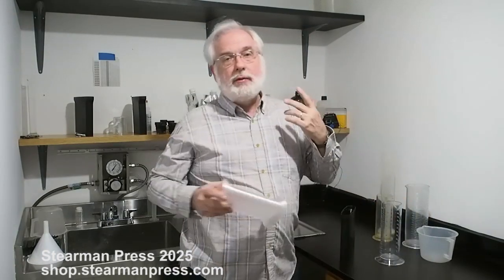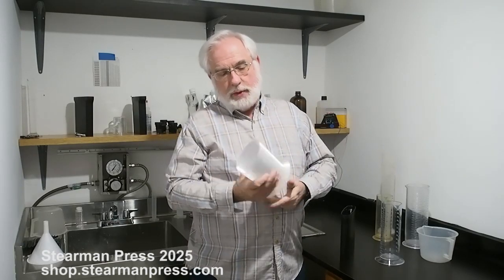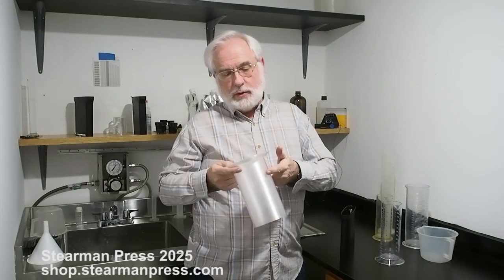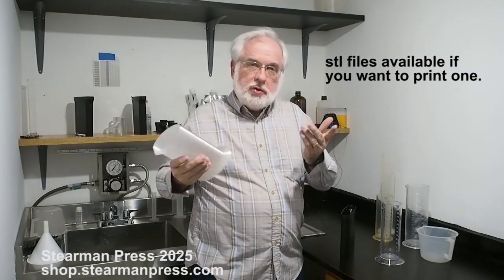In the meantime, I thought about designing my own, building our own, and this is what we came up with. This is 3D printed out of clear material and it works pretty well. We made it oval so it'd be easier to grip. It's right here at 600 milliliters on the mark, and it looks pretty good.